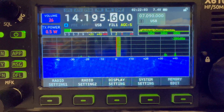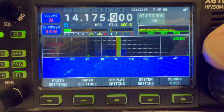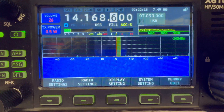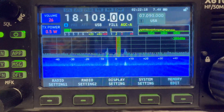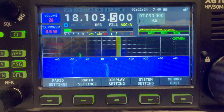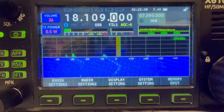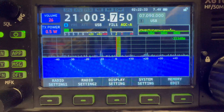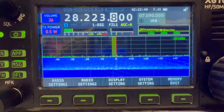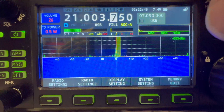Probably not the best time to show you 20 meters. Going to 17 meters. And some meters. 40 seems the most active at the moment.